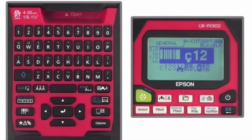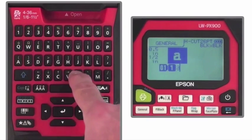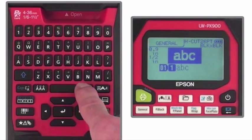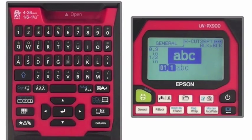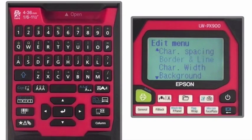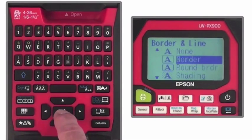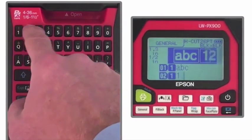Navigating the LW-PX900's layout is fairly simple, with all important functions and options designed to be accessed with a single keystroke, such as changing text size, adding borders and backgrounds, dividing text and images into blocks, and condensing data into a shorter label with the column key.